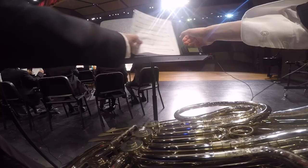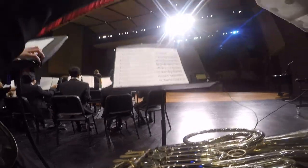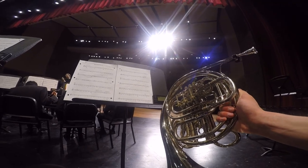When I first got to school, I unpacked my instrument, got my music, and went and sat down at my spot with the rest of my section.